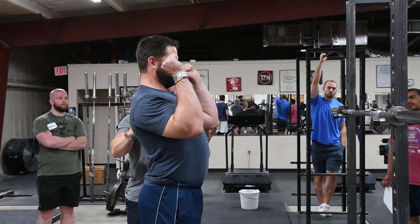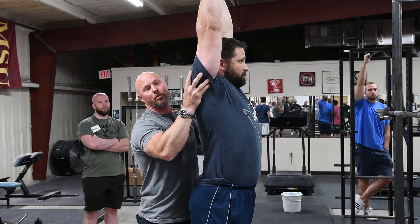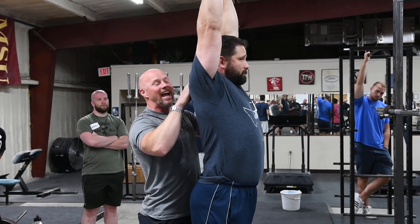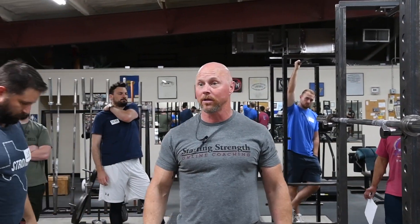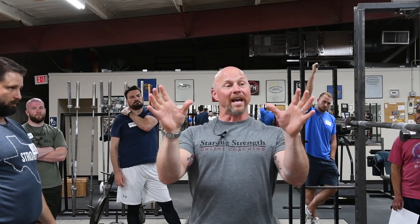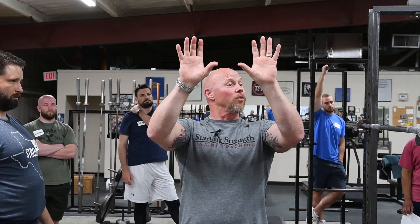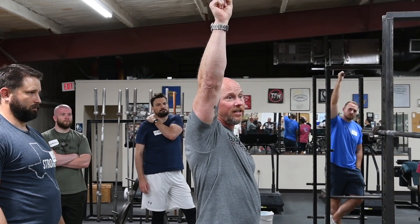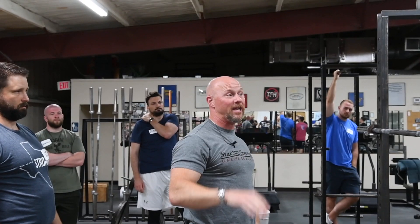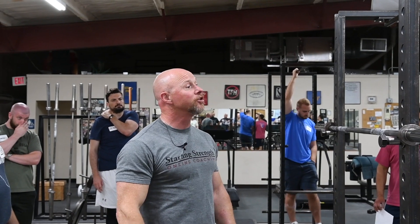When he goes into full lockout overhead, he's going to shrug real big with his scapulas — shrug real big with his upper traps. What is that going to do to the scapula, the shoulder blades? It's going to adduct them and upwardly rotate or superiorly rotate them. So it's going to take what we call the glenoid fossa and point it straight up to the ceiling, raising the acromium — the roof of the glenohumeral joint — up to clear the joint.